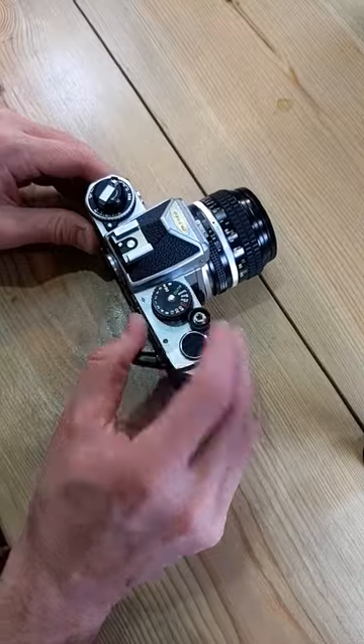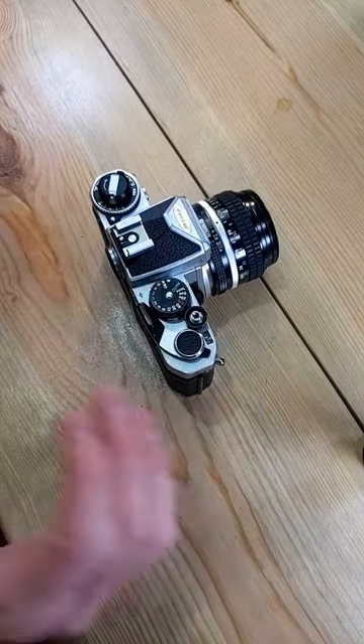One, two, three. That should say one. That should be spinning. You're ready to go.